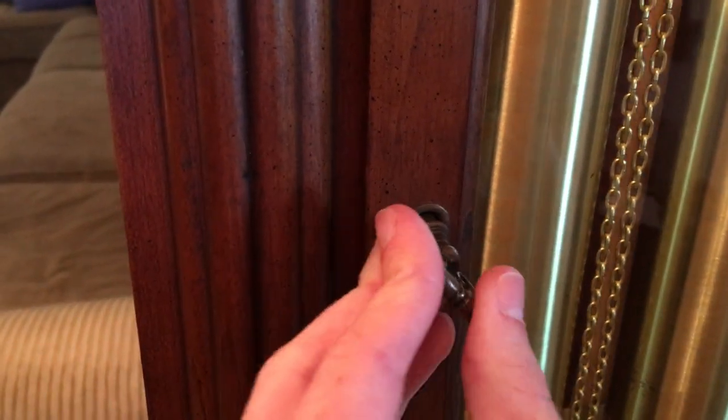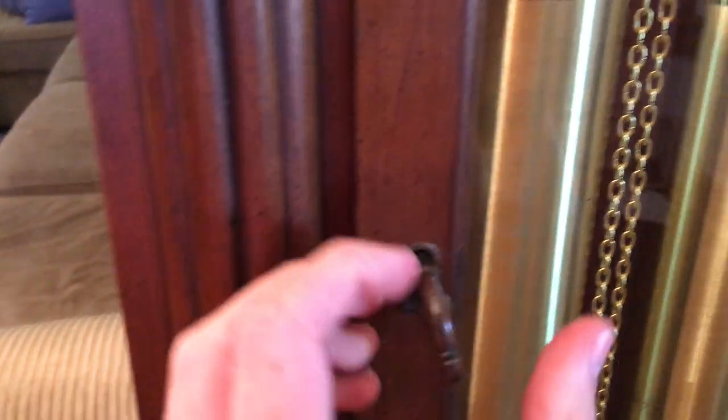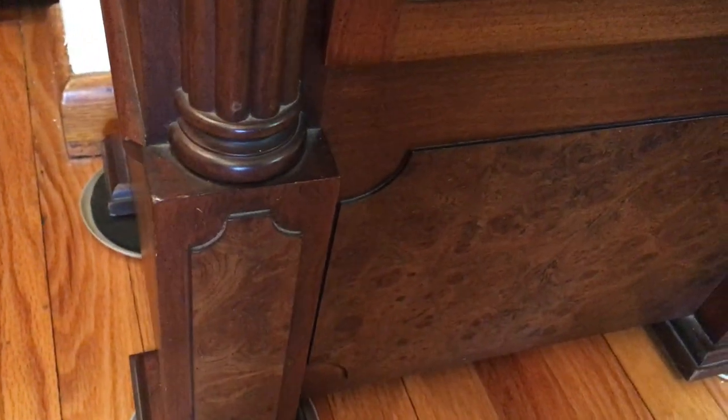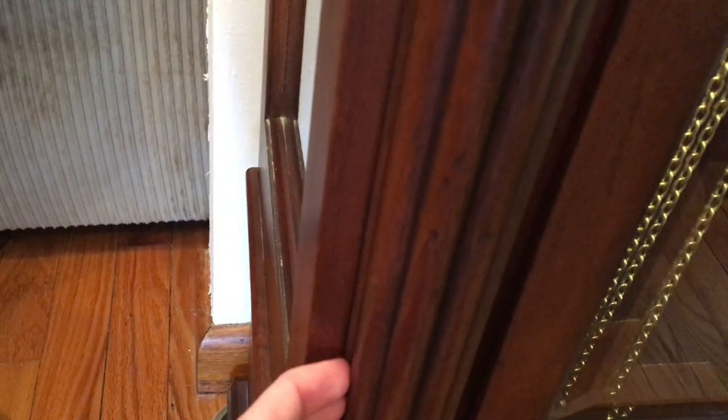The door opens up with a key — though I'm not going to open it, I'm just going to leave it. Take a look at the base. See a beautiful design right here, and a little bit of a column. Look around over to the side right here.